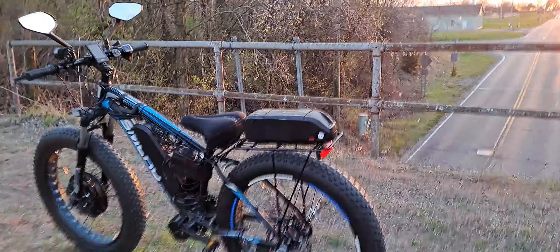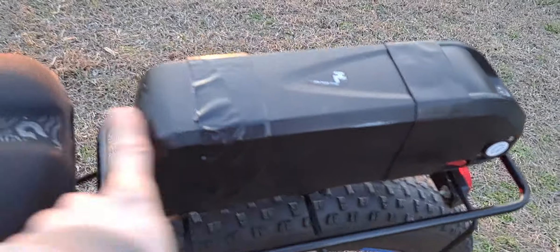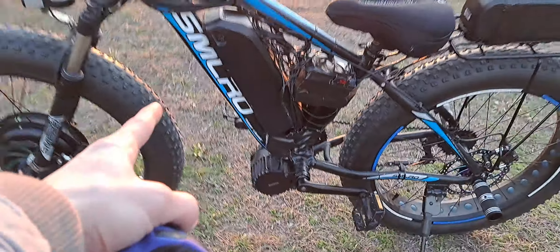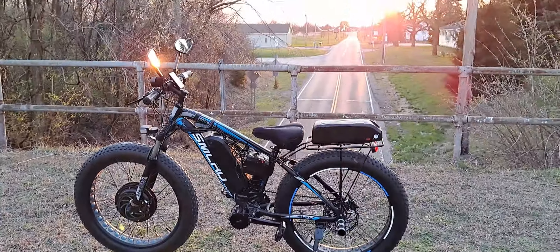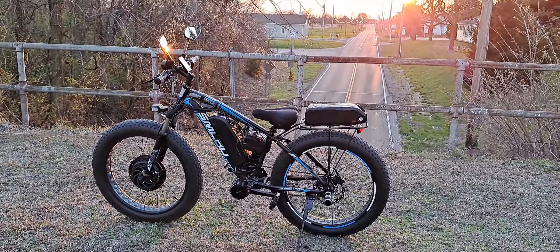I got the back battery moved back so my butt doesn't hit it, which is nice. I'd like to mount it underneath, but it would be pretty close to the tire. I'd really like the lower center of gravity though — maybe get a different, slimmer battery possibly.